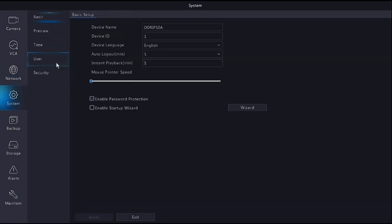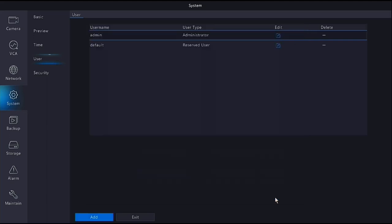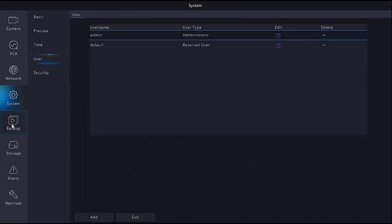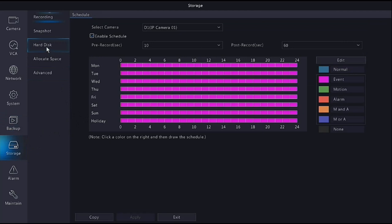Under System you can also add users if needed. You can choose what permissions each person has - whether they can configure, upgrade, or just view and export - and which cameras they have access to. Add users as needed for security. For backup and saving footage, there is another video available on backing up footage to a USB stick.